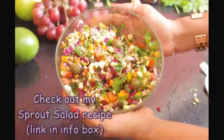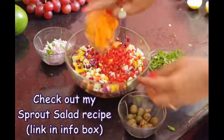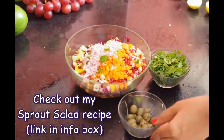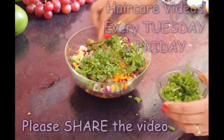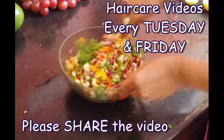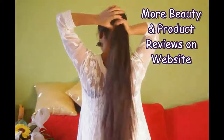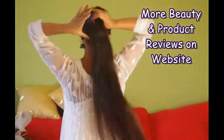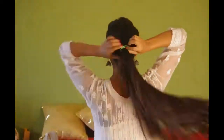Use these sprouts for making various salads and sandwich fillings. It's a great healthy snacking option for amazing hair and skin. If you like this video, please share it as it can help others, and also subscribe to my channel. I make hair care videos every Tuesday and Friday. Check out my website for more beauty and product reviews — I've left all the details in the info box below. See you all very soon. Bye!